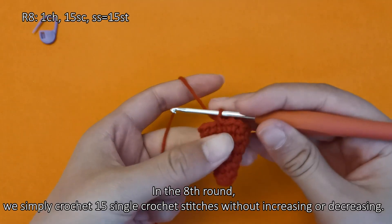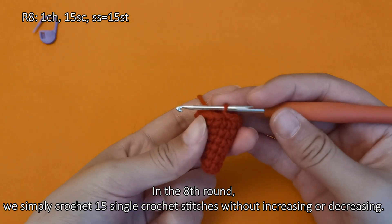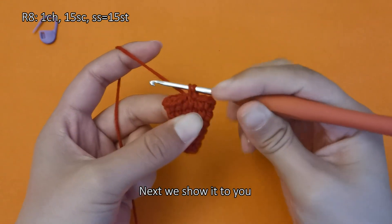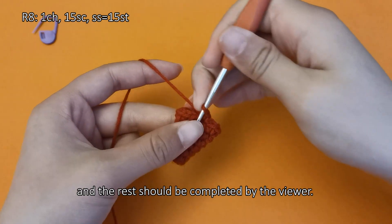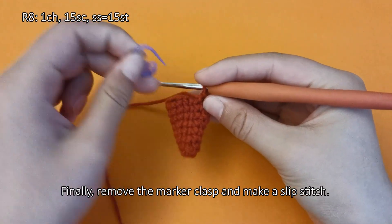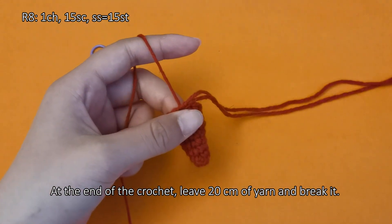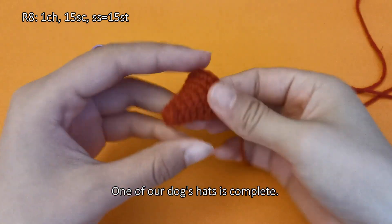Create a standing stitch first. In the eighth round, we simply crochet 15 single crochet stitches without increasing or decreasing. This round ends with a total of 15 stitches. Finally, remove the marker clasp and make a slip stitch. At the end of the crochet, leave 20 cm of yarn and break it. One of our dog's hats is complete.